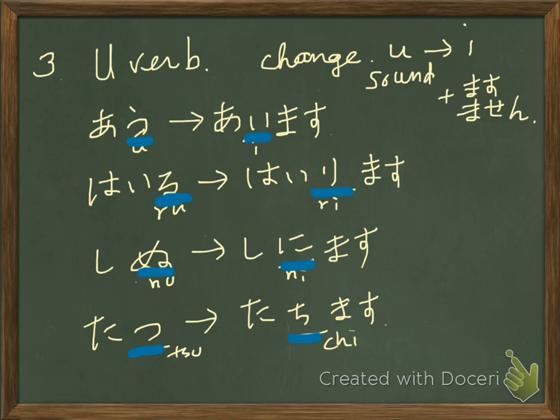That's how you make long forms. That's all for this lesson. Bye.